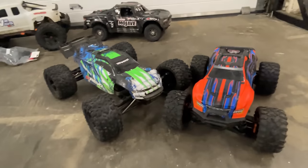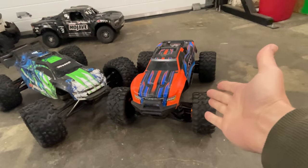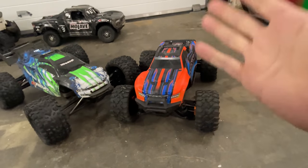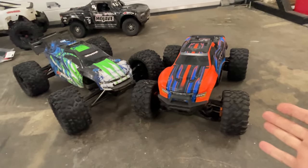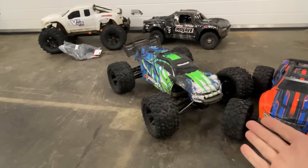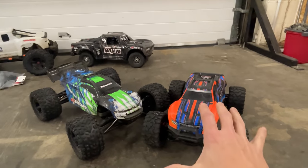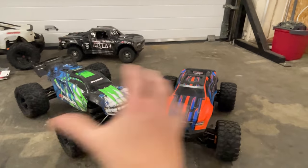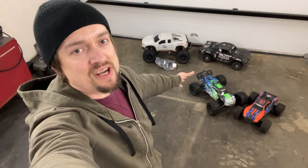Both of these trucks are an absolute blast to drive. For me, I prefer the Mini Max — it's probably more durable, but it is more unstable and more of a handful being on the smaller side. The E-Revo seems to take the bumps better and is more stable, but it's not quite as durable. Whichever one you prefer, you're not really going to go far wrong with either of them — but for me it's definitely got to be the Mini Max. Links to both cars and their modifications are down below.